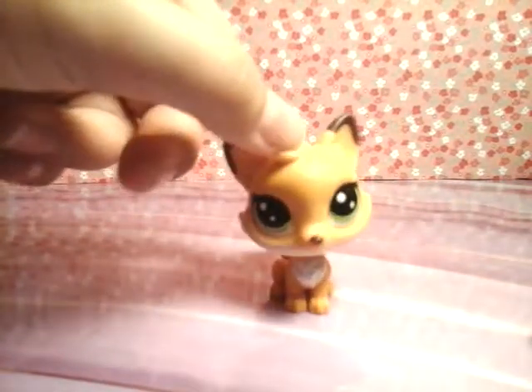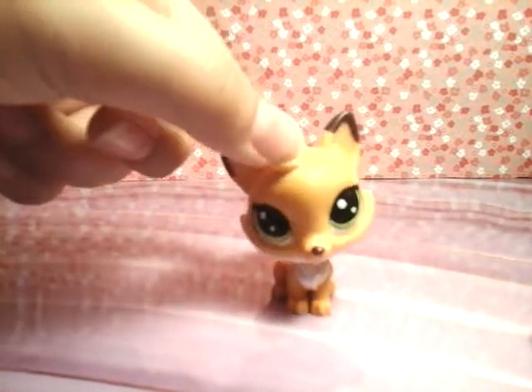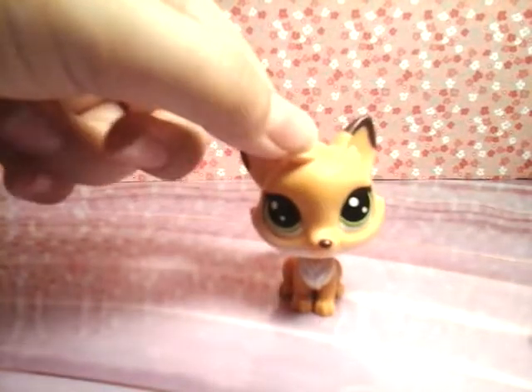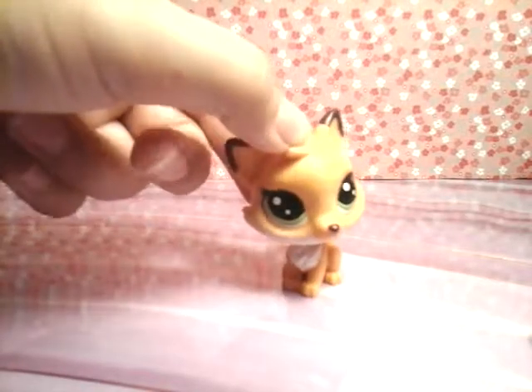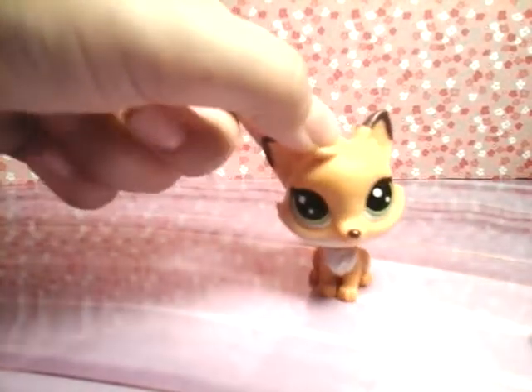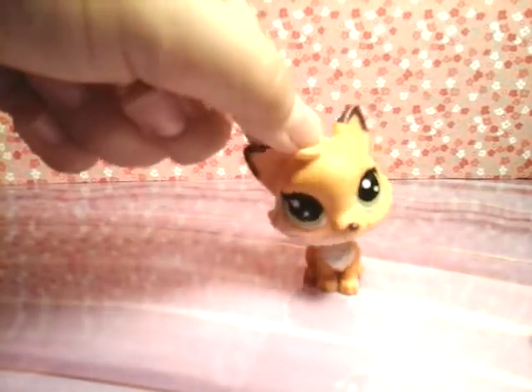Second thing is I now have Musical.ly. You can follow me at Amber the Mascot, but my username is LPS Foxtail, spelled just like my channel name. So make sure you go follow me on there.